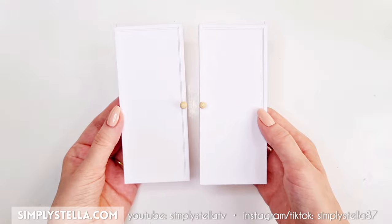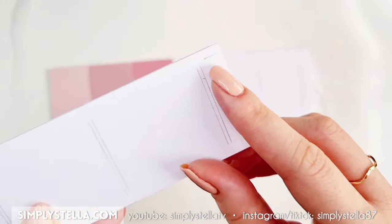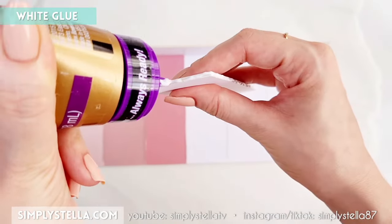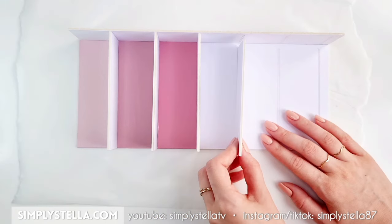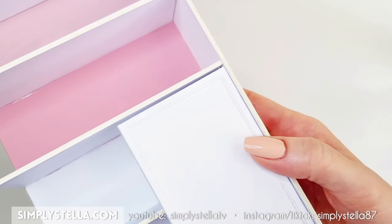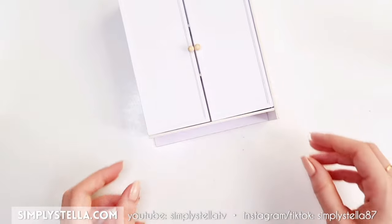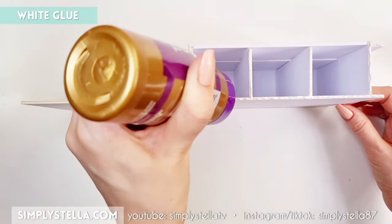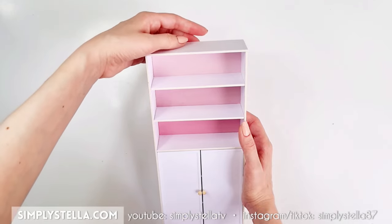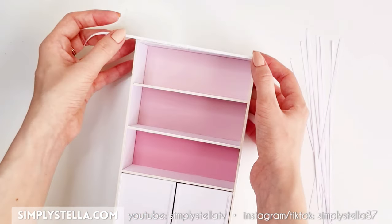Once all the elements are ready, we can begin to assemble our miniature bookcase. First, attach one side of the bookcase to the back. Then glue the shelves up until the last one, which we'll set aside for a moment. The third shelf from the top should be one of the two we drilled holes into. Insert the doors by sliding their top pins into these holes. Glue the last shelf and the bottom part of the bookcase, then glue the other side, making sure all the shelves are perfectly aligned. Lastly, glue the top part. If you want, you can glue strips of paper to the edges of the bookcase to make them appear smoother and more polished.